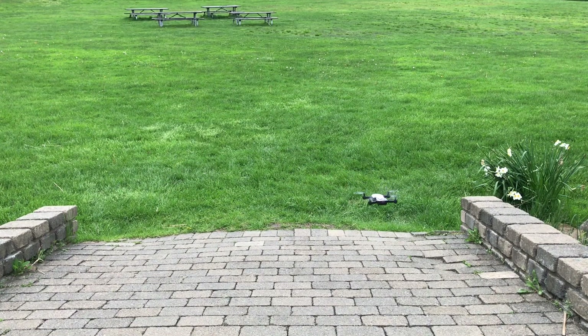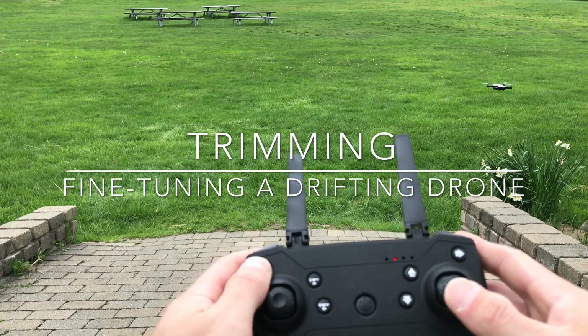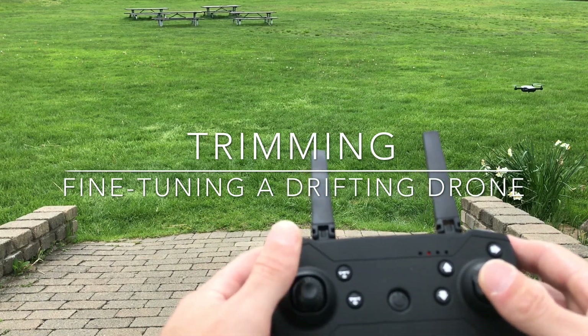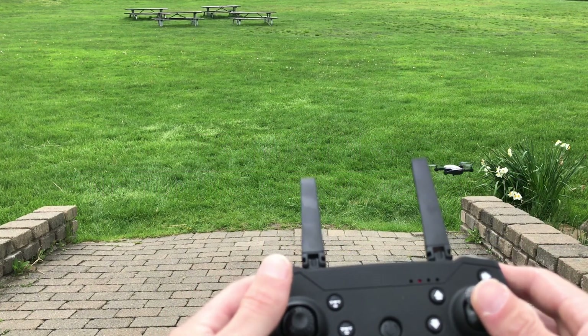I'm going to use the OneKey Takeoff. It's pretty steady, but it's drifting a little bit to the left. Let's say it was drifting a little bit to the right — all I would do is hit the fine-tune button to the left a little bit, and then you'll see it starts to even out.